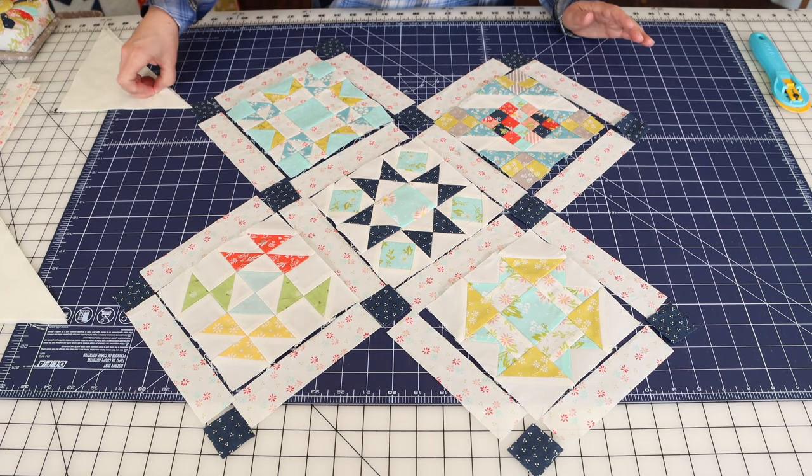The next step is we are going to sew the block rows. With this quilt we have three rows: the row with the first block, the row with three blocks, and the row with the last block. What we're going to do is sew sashing, block, sashing for each row. We're going to press all of our seams to the sashing strips — that really helps you keep the points on your quilt blocks. If you don't have sashing, you would press one row one direction and the row above it the other direction so the seams can nest. I'll go to the sewing machine to sew the three rows, blocks and sashing strips, and come back and show you the next step.